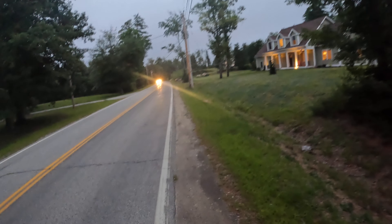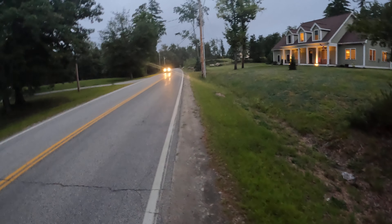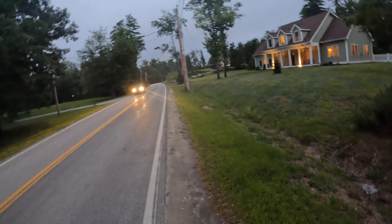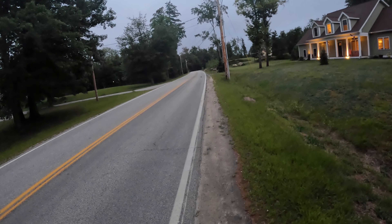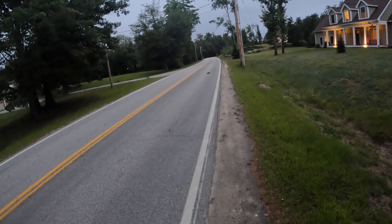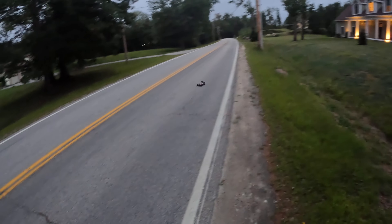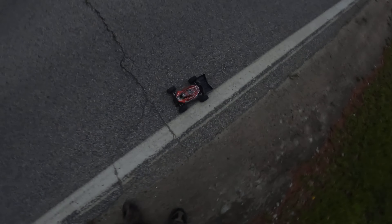Oh, where's it going man? All right, we'll wait till this car comes out. Oh wow — we hit the shock, broke a shock. Are you kidding me?